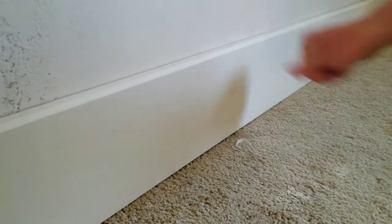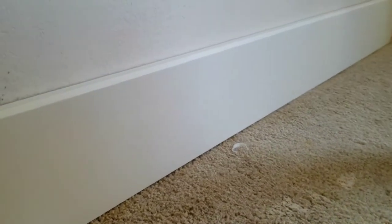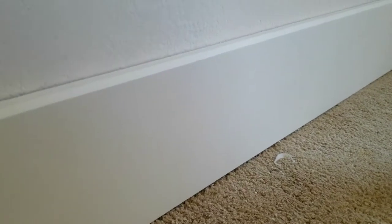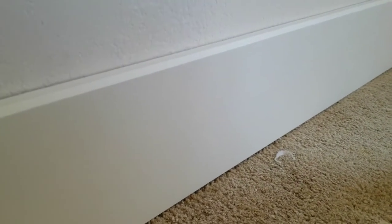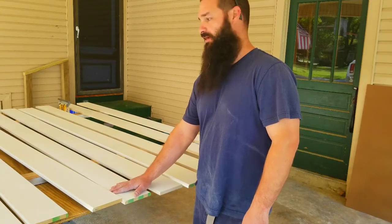Super happy with it — great looking craftsman trim and not a lot of money. We're probably into these at 21–22 cents a linear foot. You can't buy anything for that price, and I think this looks as good as anything you can buy in a store. We've got our two coats of primer on and are ready to move forward.